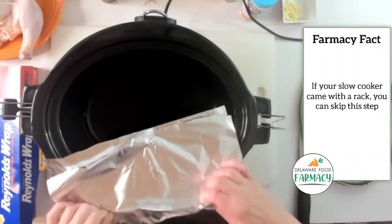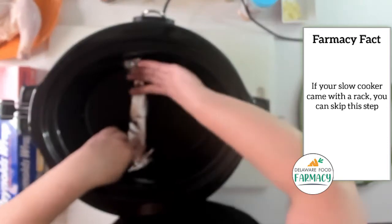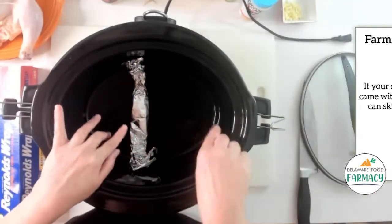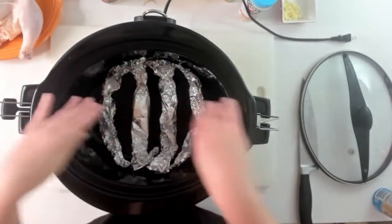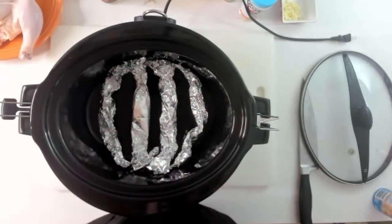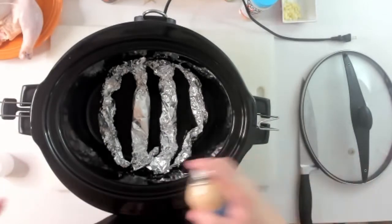So instead I fold the tinfoil in half, kind of roll it up and bend it up the sides, because you're going to put your chicken on top of it — and I'm going to do four of these. This is what it should look like, kind of like an imaginary rack. It almost looks like ribs on a person. I would just recommend using any kind of non-stick spray and giving it a quick coating.